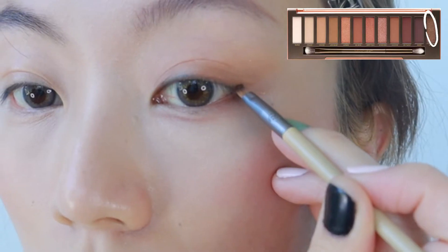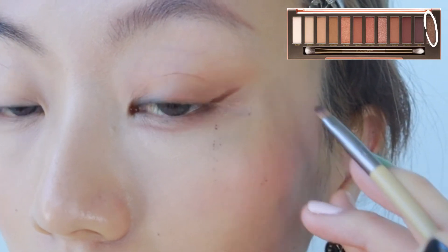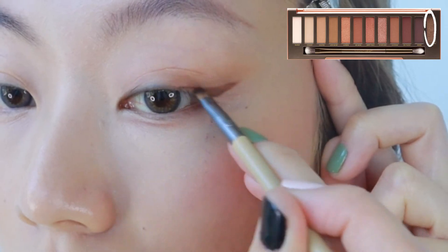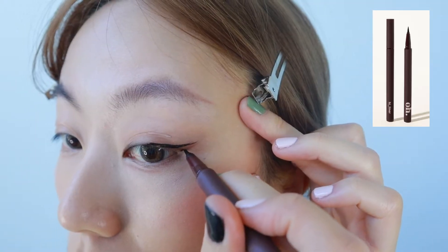Step 4. Apply upper eyeliners with either a pencil or the darkest shade from your eyeshadow palette, again focusing on the outer thirds. Layer on liquid eyeliners to make it look more dramatic.